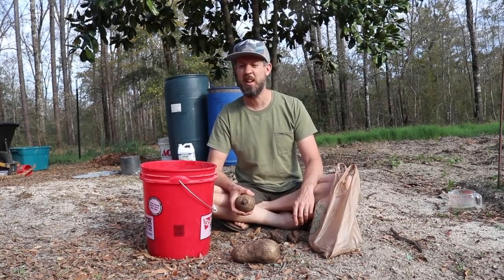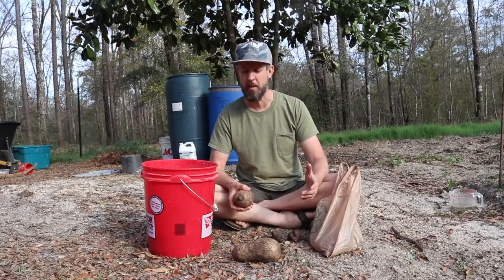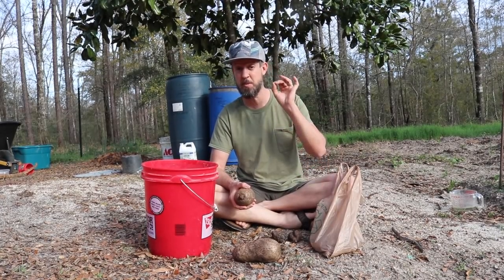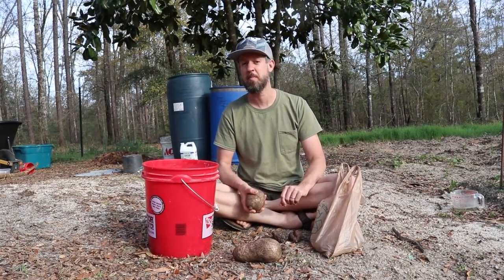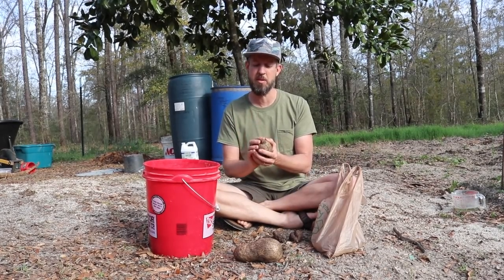Every time I say yams people go, oh I love those, my mom makes this yam pie or whatever — but that's not what I'm talking about. We're talking about Dioscorea species, not Ipomoea batatas. It's not sweet potatoes. It is yams. And these are a starchy root.